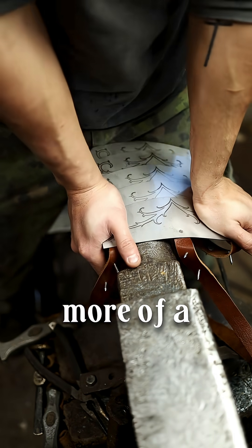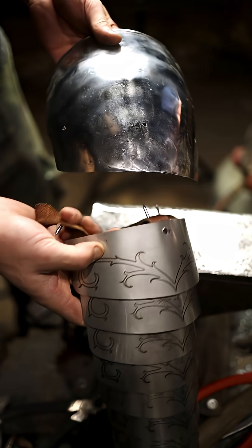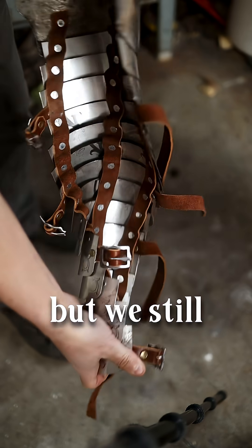Stainless puts up a bit more of a fight than mild steel, but that's going to be perfect for armor. The main pieces are assembled, but we still need buckles.